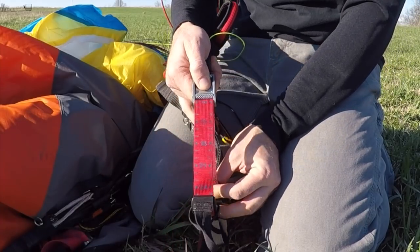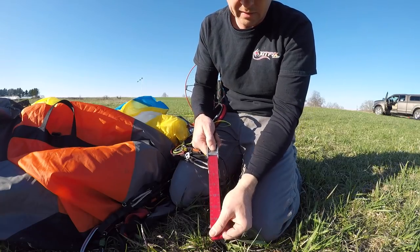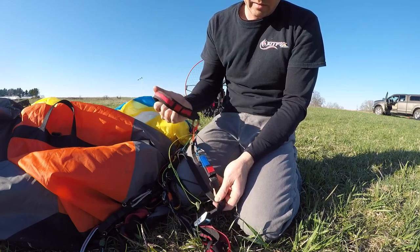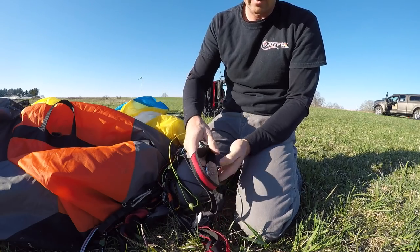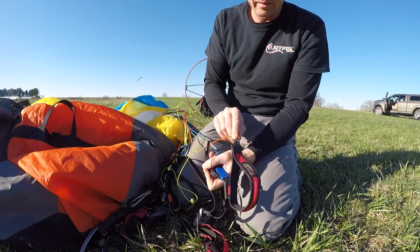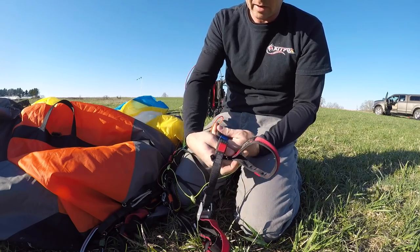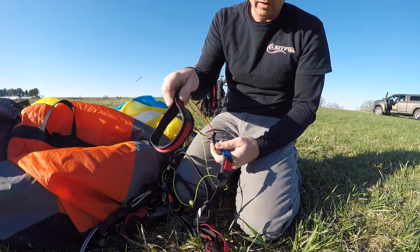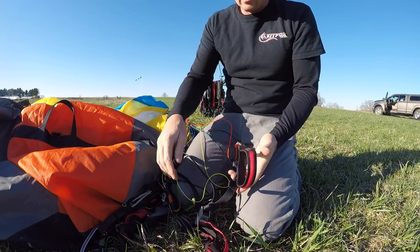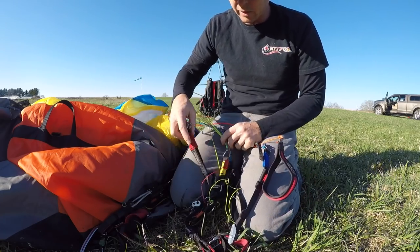You just press here and it slides up — when you're flying that's all under pressure so it happens very easily. Moving up, we have our brake toggle with a nice magnet to keep it in place. Always before we launch, make sure that this line is clear all the way to the pulley so there's no twist. A lot of times this can get wrapped around funny and if you don't check it, it's not good when you get in the air.